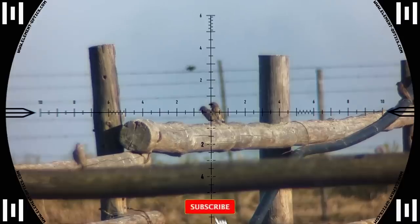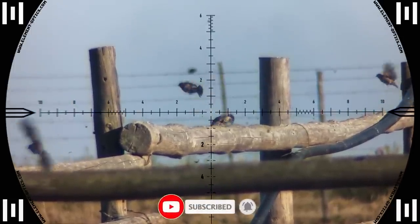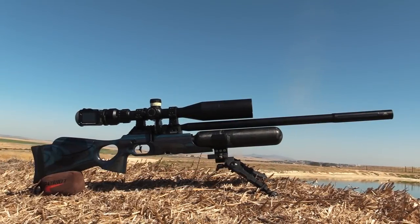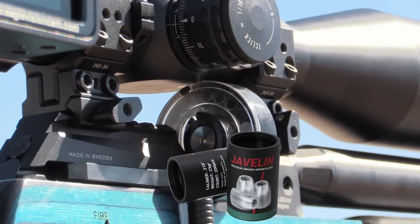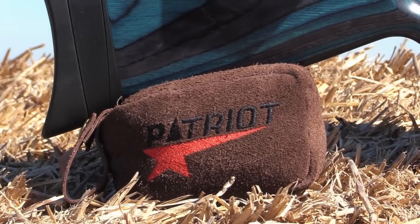Down goes the first one — 73 meters. This thing is so smooth. This gun is configured to shoot the Javelin 23 grain .218 slug at 930 feet per second. It's an absolute laser.